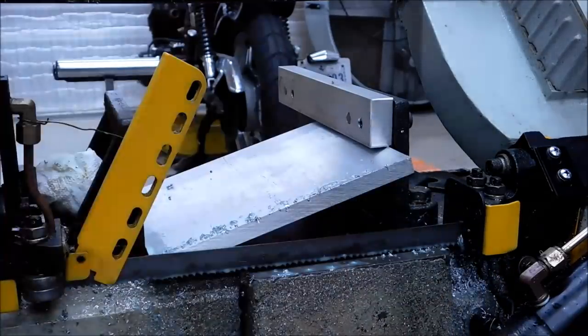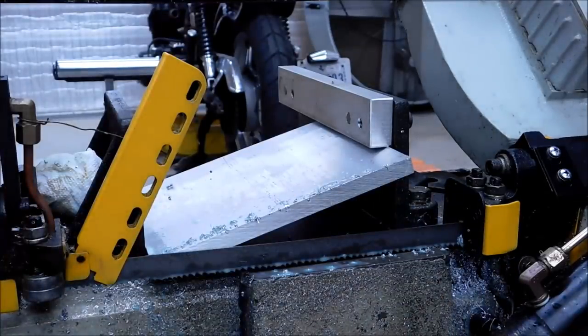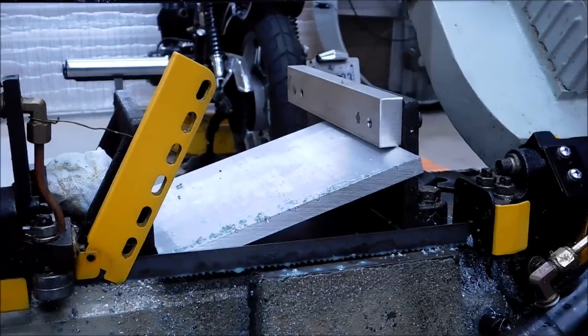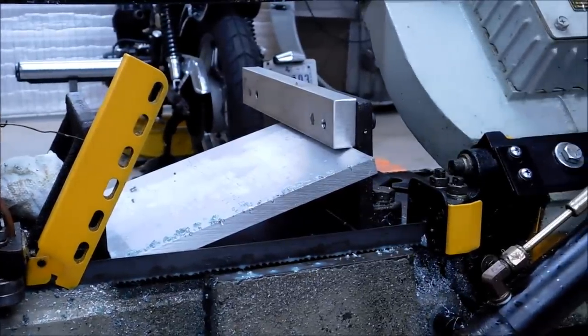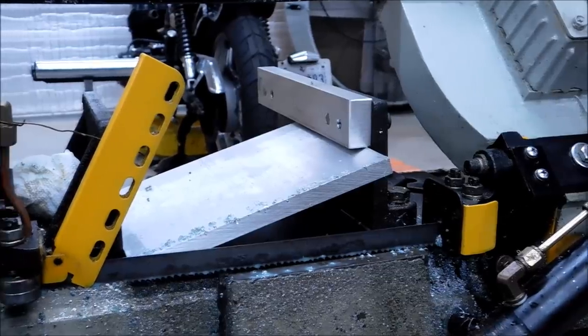About 1:50 — not bad! That is setup number two. You can see that one was remarkably faster than the first one with the exact same settings. All we did was take away the blade's full-width contact from that particular plate.